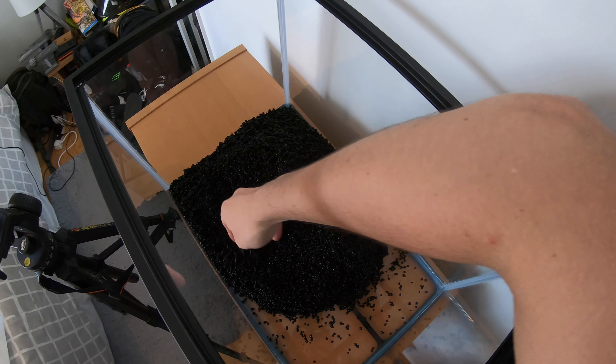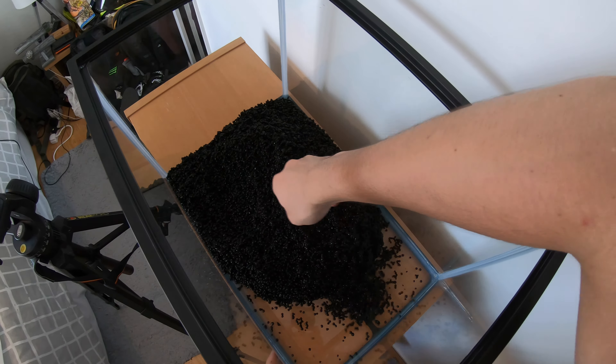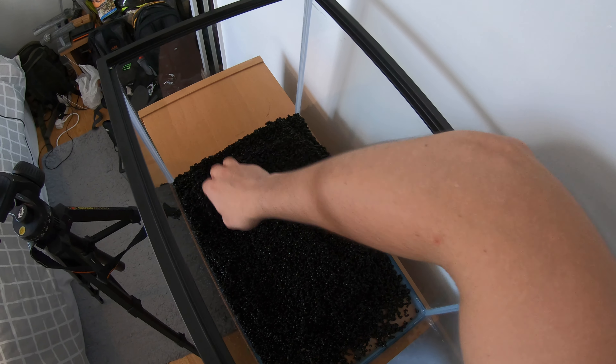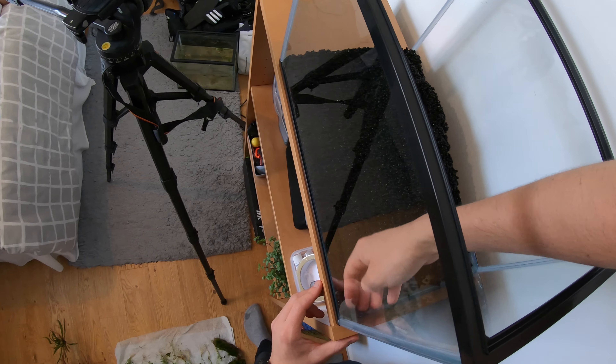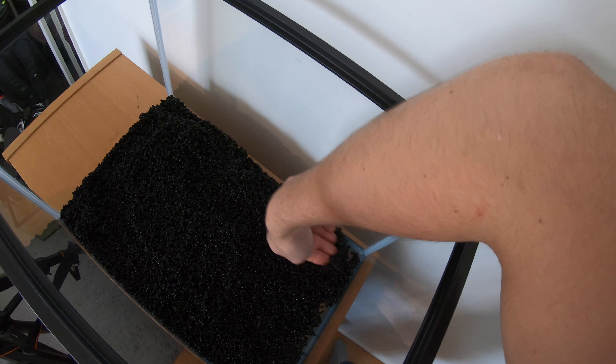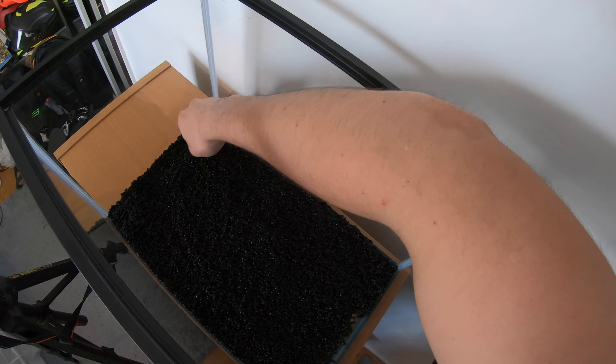Hey everyone, this is Ross, and today I'm going to be showing you a series of clips of me actually setting up the fish tank. Last video we just did a time-lapse with no explanation whatsoever, so today we're going to have a look at what I recorded on my head cam as I was setting up the fish tank and talk through the process. A lot of this is going to be sped up because it took over an hour.